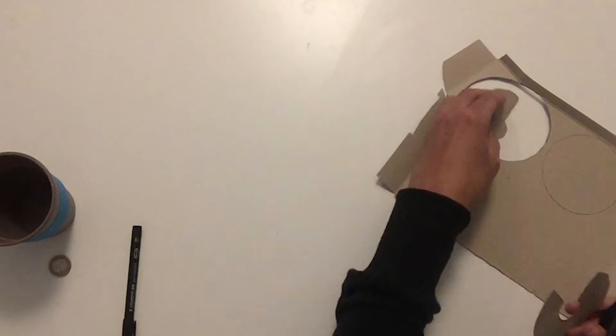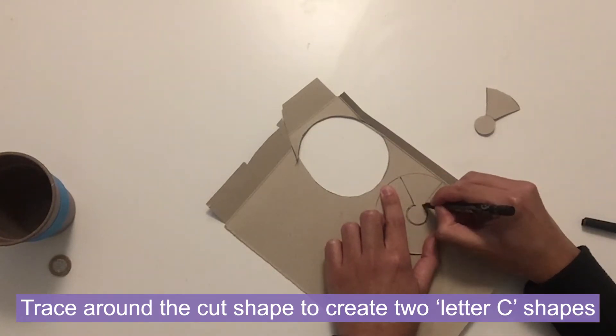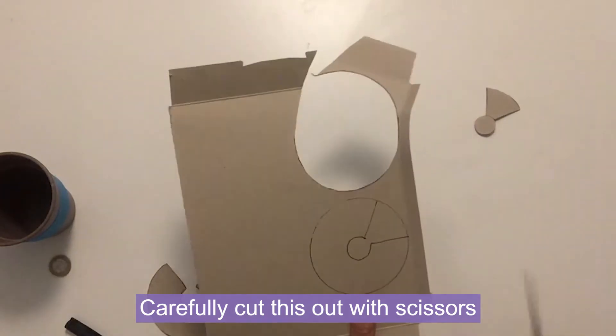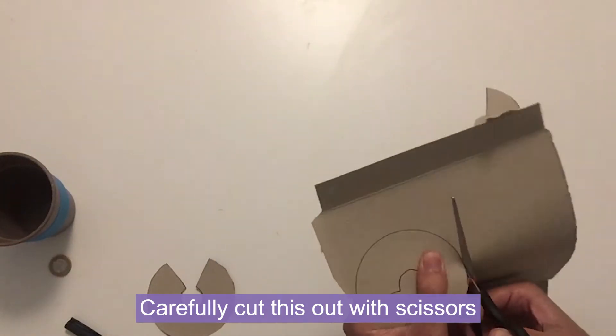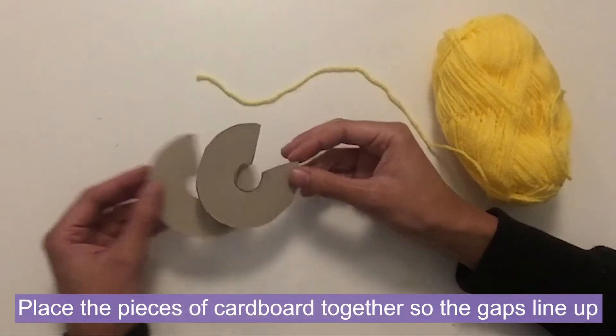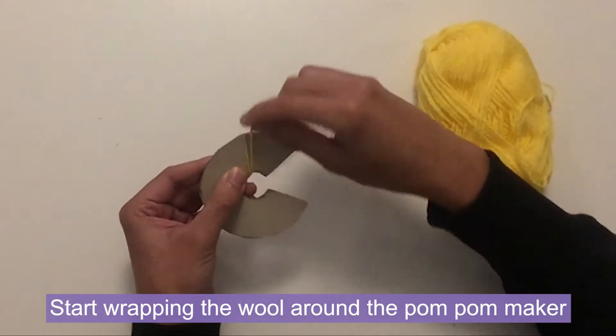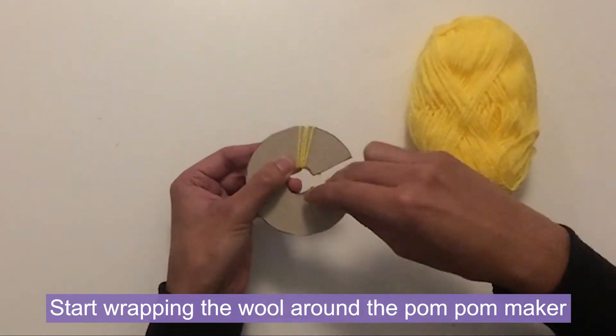Once we've cut out this letter C shape we want two of these, so we can trace around it on our second circle and then cut this one out as well. Now we've got our two letter C shapes and we can put them together — that will be our pom-pom maker. What's great is that we can reuse this, so once you've made it you can make several pom-poms. To start the pom-pom, put the two pieces of cardboard together so the holes line up, then grab one end of the piece of wool, hold it in place and start wrapping around one side of the letter C.